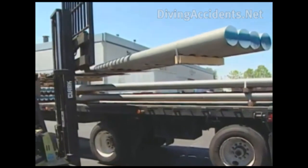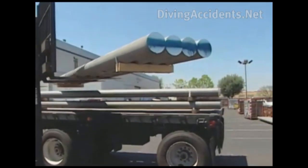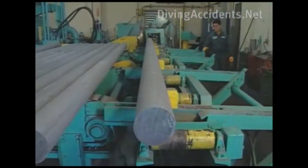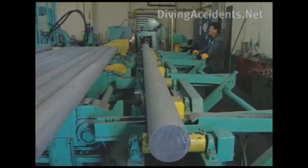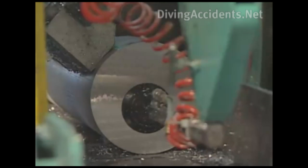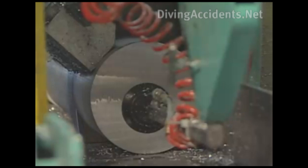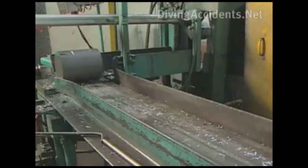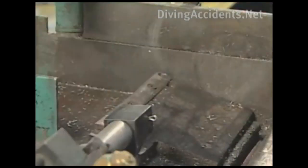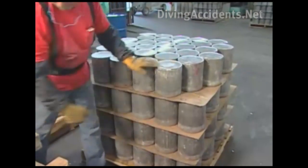Aluminum for scuba tanks arrives in solid billets 18 centimeters (7 inches) across and 5.59 meters (220 inches) long. Saws cut aluminum slugs of the proper weight from the billet. A standard U.S. 80 cubic foot scuba cylinder requires approximately 14.5 kilograms of aluminum. The stamp records the aluminum's cast number on each slug, and the number remains visible throughout manufacturing and is present on the base of each finished cylinder.